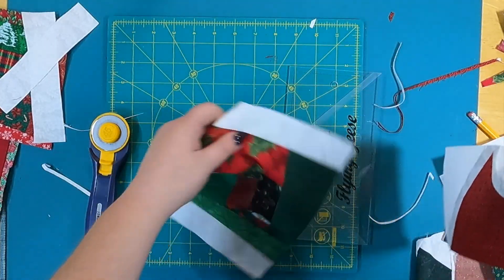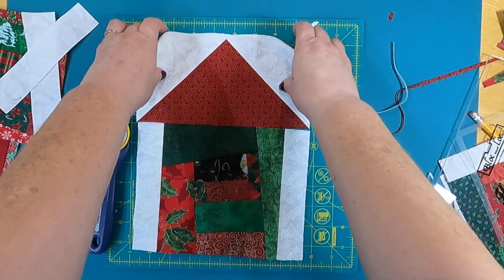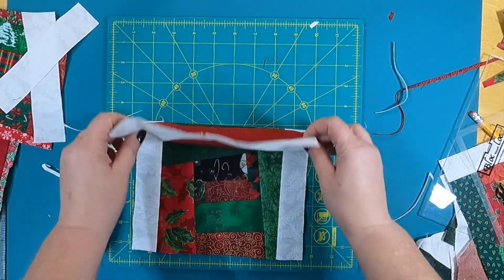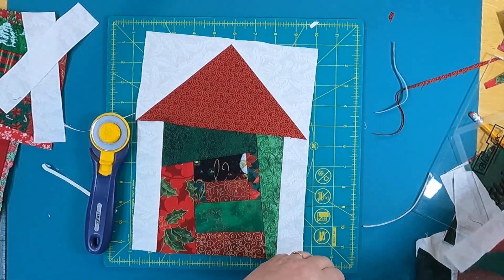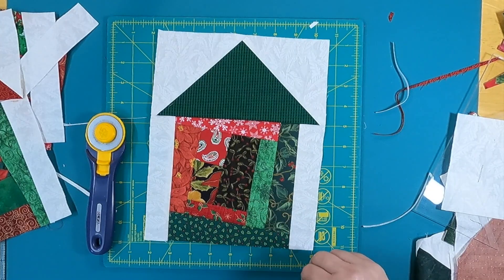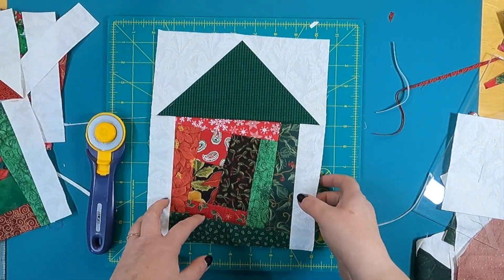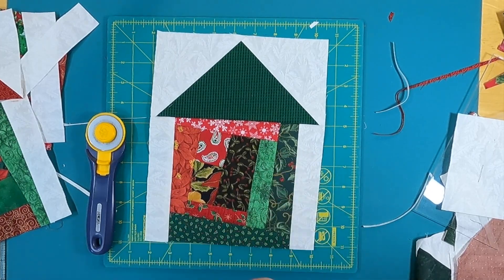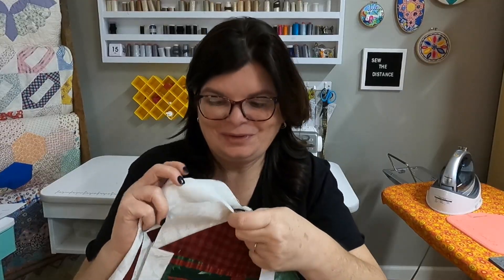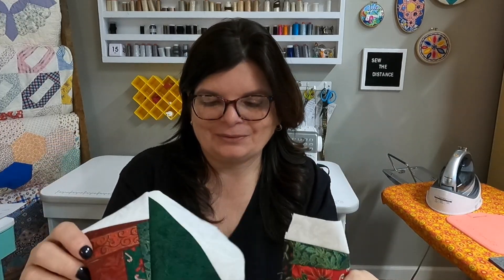The flying geese roof lines up exactly with the house bottom, and I just sew them together to get my adorable Christmas house. I did different roofs — reds and greens — and I'm going to mix them up in the quilt. Aren't these just so cute and fun? I think they're going to make a great quilt. I'm going on a retreat and this is going to be one of the projects I work on.